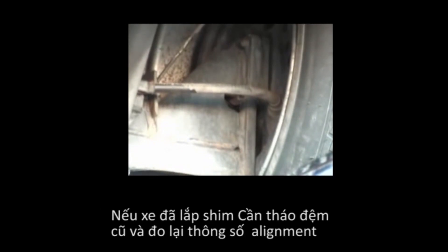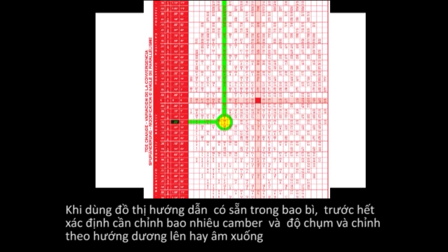If a shim is present, it will need to be removed and new base alignment readings will need to be taken. When using the instruction chart included in the shim, first determine the amount of camber and/or toe change needed and whether that change is in the positive or negative direction.